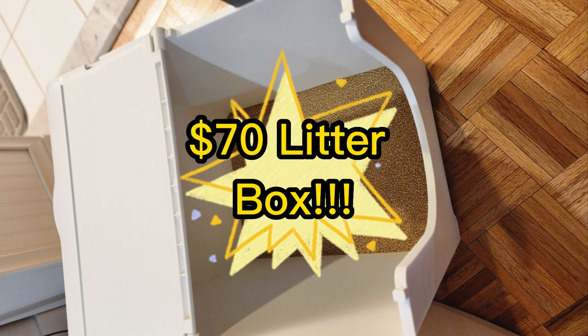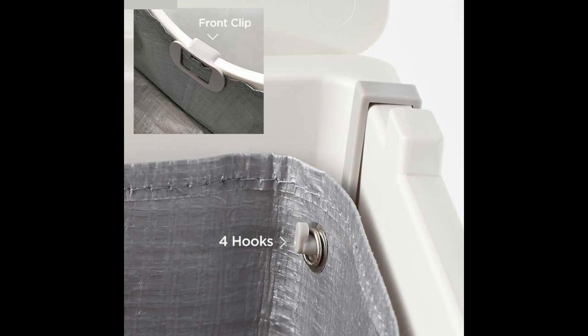Which even after the sale was still $70 — very expensive. The entire gimmick of Modcat and why it's so expensive is that it has this fancy hook and hanging liner system so that the box never gets scratched or dirty.